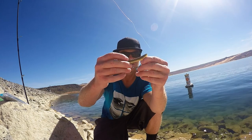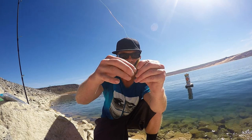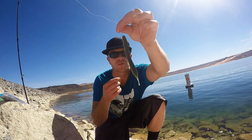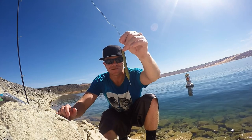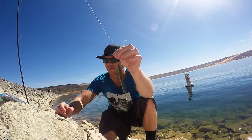See where the back end of the hook is, put it up through the backside of your dock crawler, and this is a weightless Texas rig, perfectly straight, ready to roll. That's how I'm catching them right now — this or any kind of stick bait will work, this is a Mega Bass dock crawler.